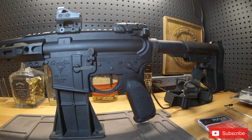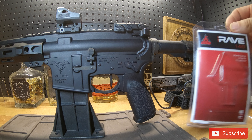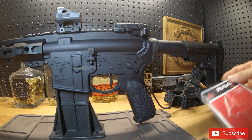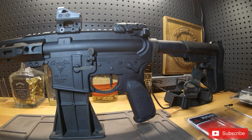But now I have this Rise Armament RAVE 140 trigger. It's a three and a half pound pull, single stage, with a flat trigger shoe. It did include the anti-walk pins, and it has a lifetime guarantee.